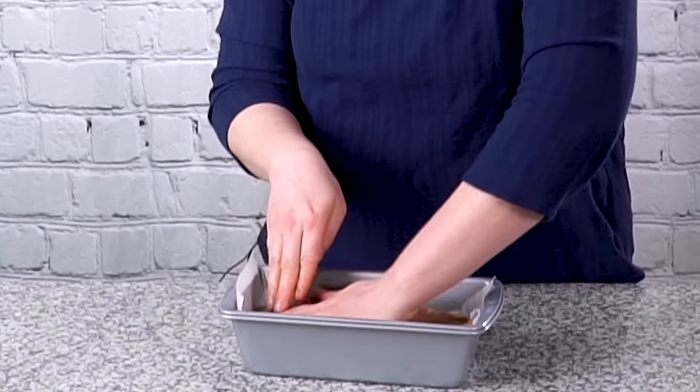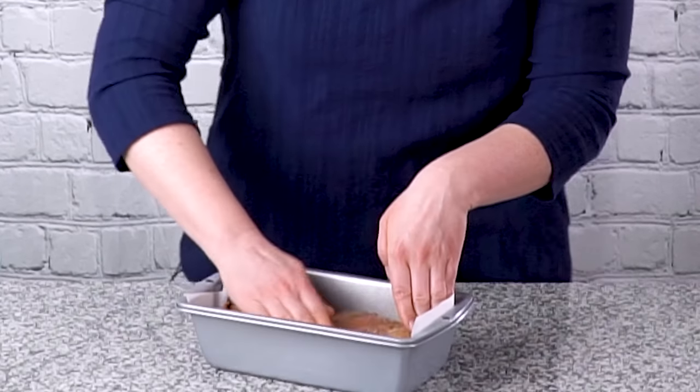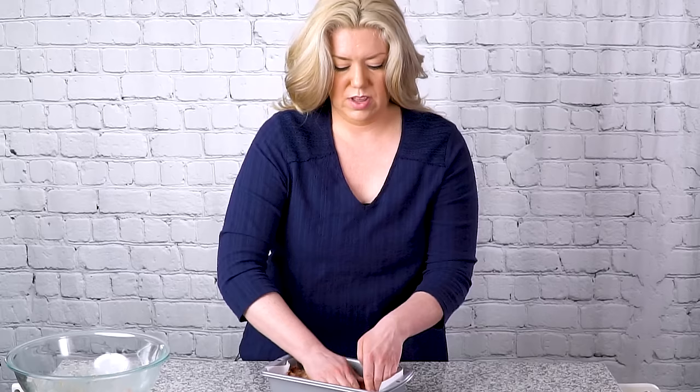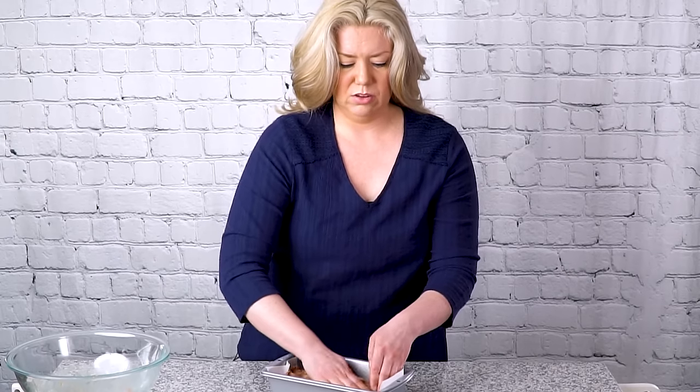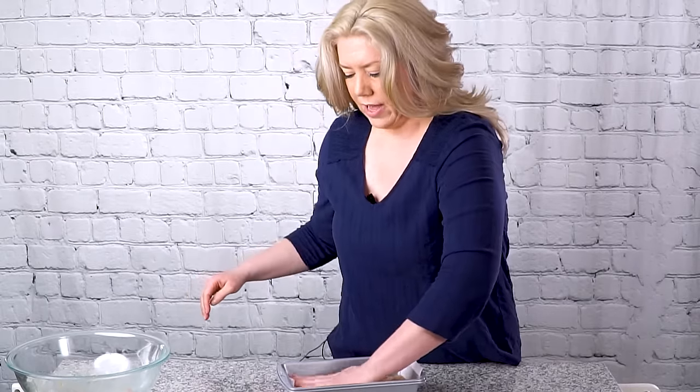I want to pat the meatloaf down into a flat layer because the glaze that we're going to put on top is kind of thin in the beginning. If I had a mound in the center of the meatloaf the glaze would just pool around the edges of the pan — we don't want that. So we're going to push it down really flat.